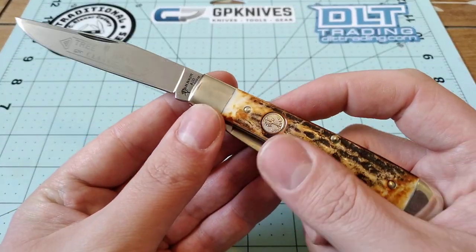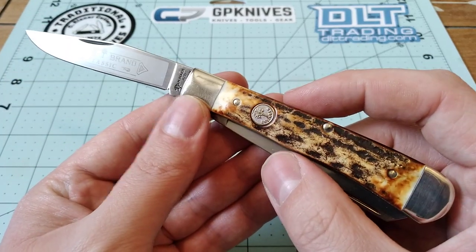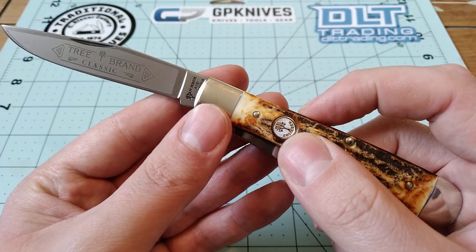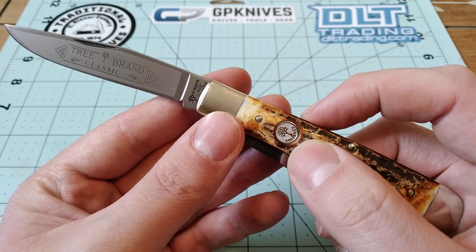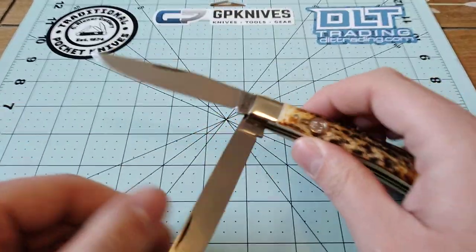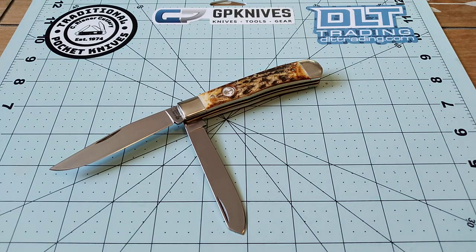I just wanted to show off this knife before I start to carry it, so that you get to see it in all its glory before it gets all scratched up and gets a patina on it. But anyway, that's the Boker Trapper in Stag that I got from DLT Trading. Thank you.